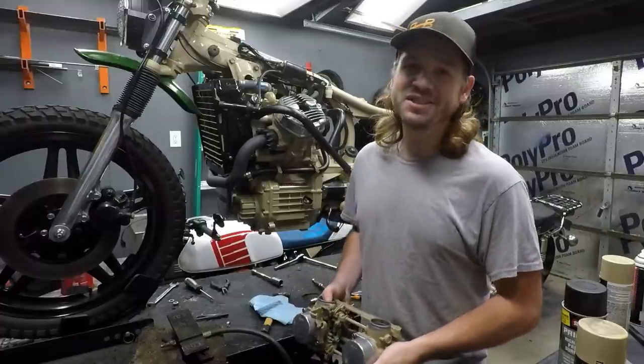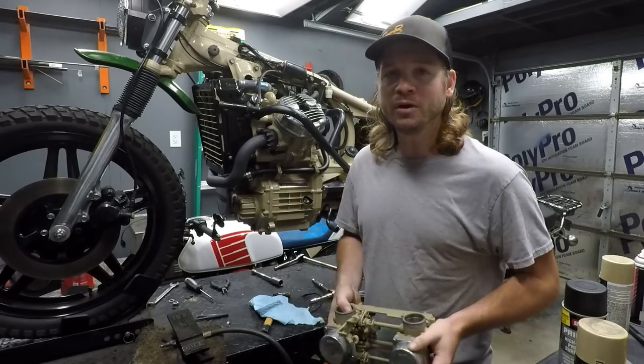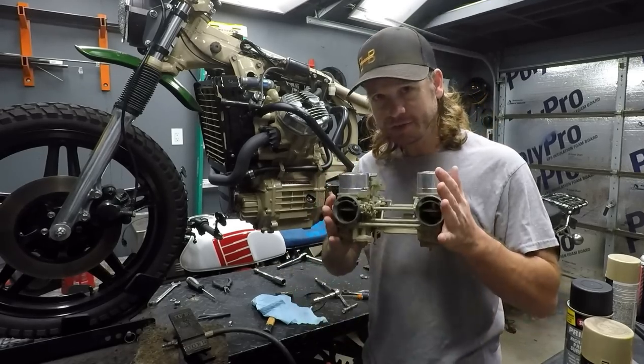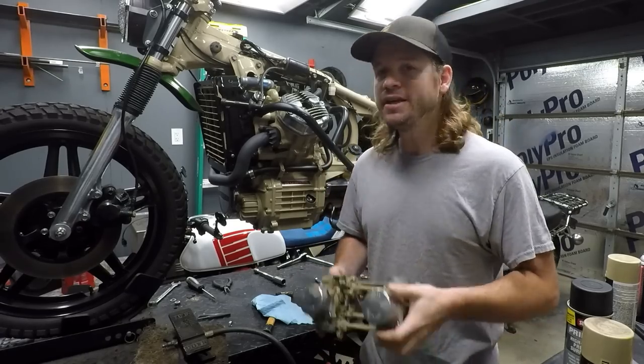There's definitely some cringey stuff, some poor workmanship. But I'm going to go over those things, share them with you all, and definitely share a lot of information — like how to bench-sync your carburetors, how to adjust your valves, adjust your cam chain tension, and more. So definitely stick around.